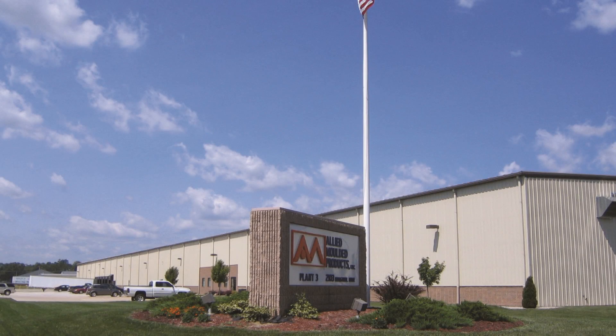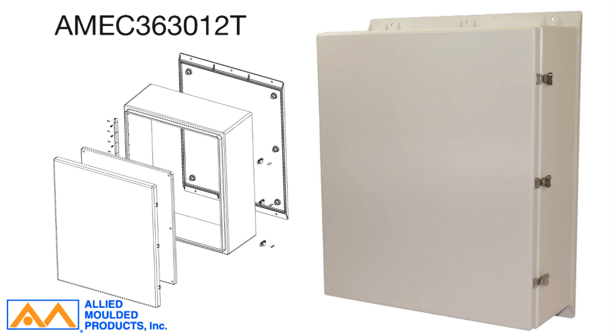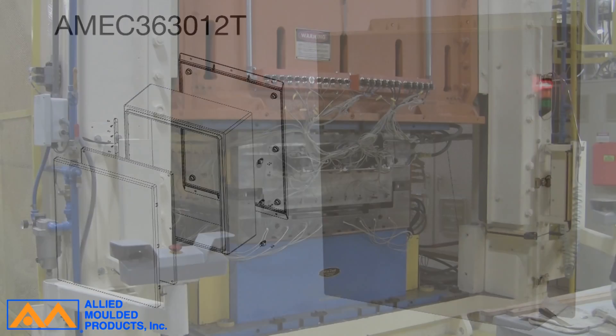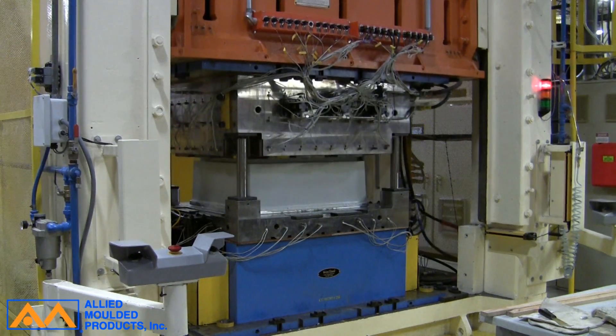Allied Molded Products is pleased to announce the availability of its newest Empire Series enclosure. The AMEC 363012T is compression molded of our proprietary UltraGuard fiberglass material formulation.